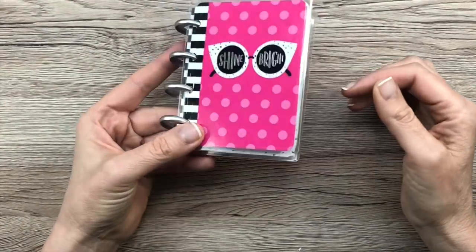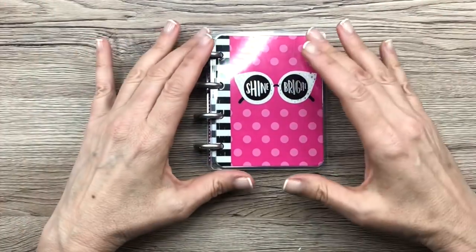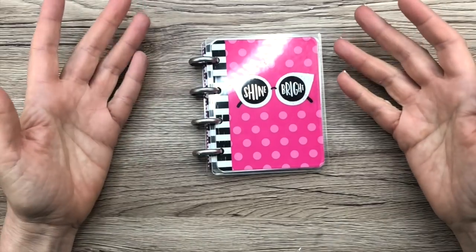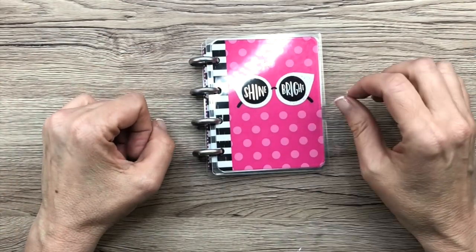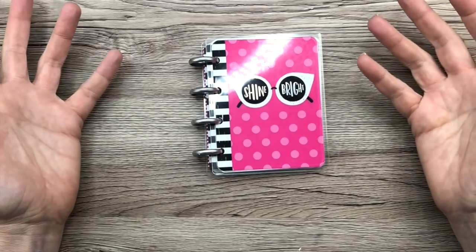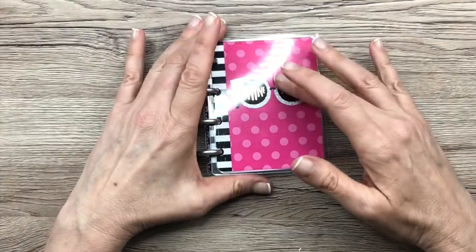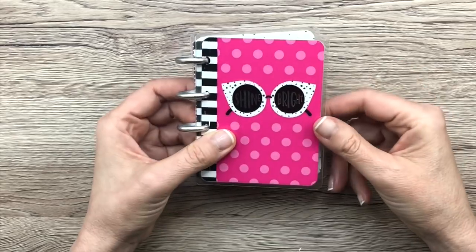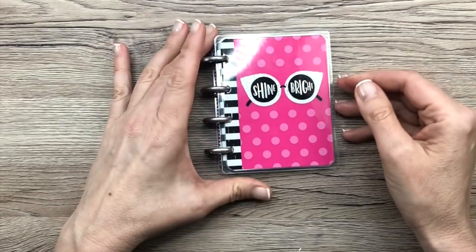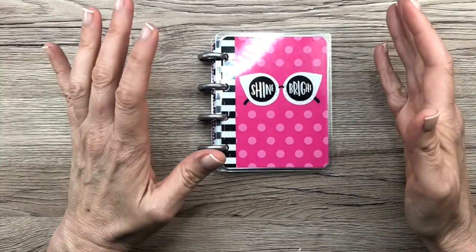This is my little doodle notebook. At the end of every video — if you're new to my channel — I have something called Doodle of the Day. Each day I take one of these little pieces of paper and I doodle a picture, just a really simple drawing. It could be anything, and then I put it in this little Happy Planner micro notes notebook. Everybody said when it's filled up, can you please do a flip-through, so that's what I'm doing.